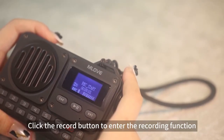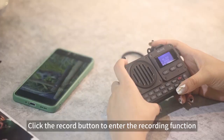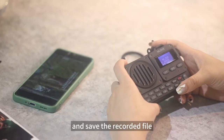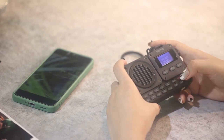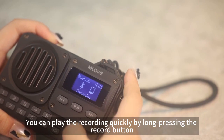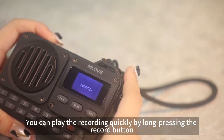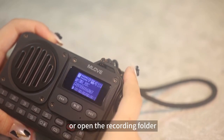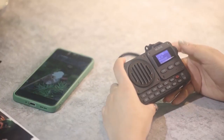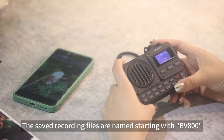Click the record button to enter the recording function. Click again to stop recording and save the record file. You can play the recording quickly by long pressing the record button, or open the recording folder in the main menu interface to browse the files. The saved recording files are named starting with BV800.